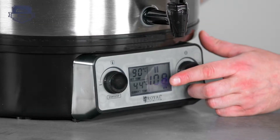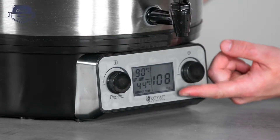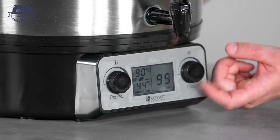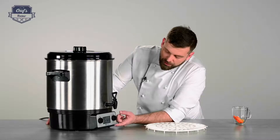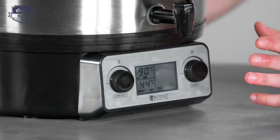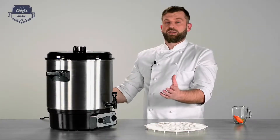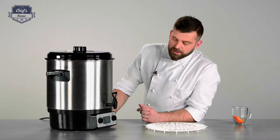And this is the timer. You can set the time for whatever you need, or you can set it to constant. By pressing it, you have constant timer mode, so the device will keep the desired temperature for as long as you need it, until you turn it off.